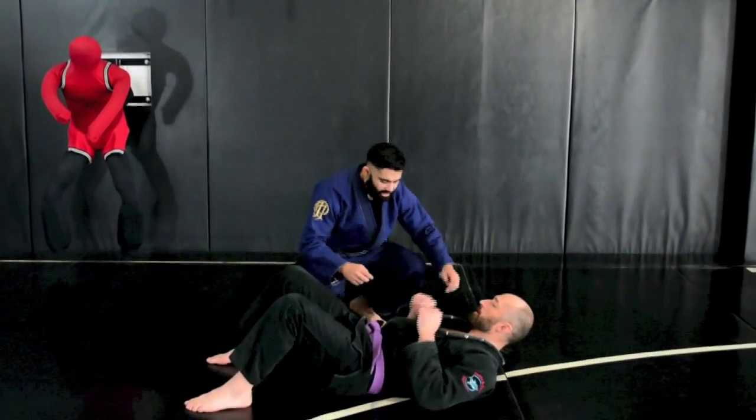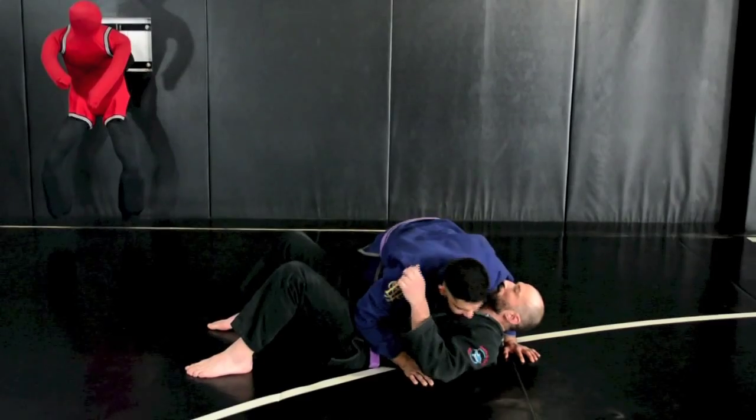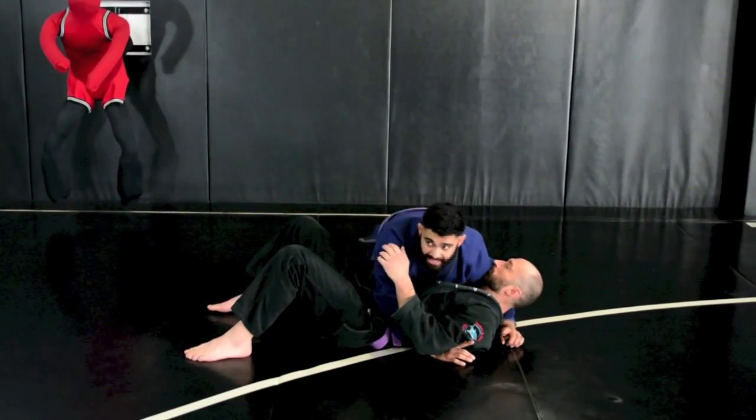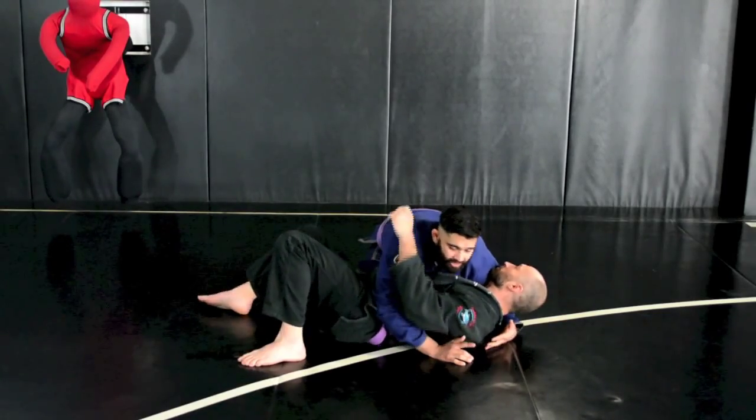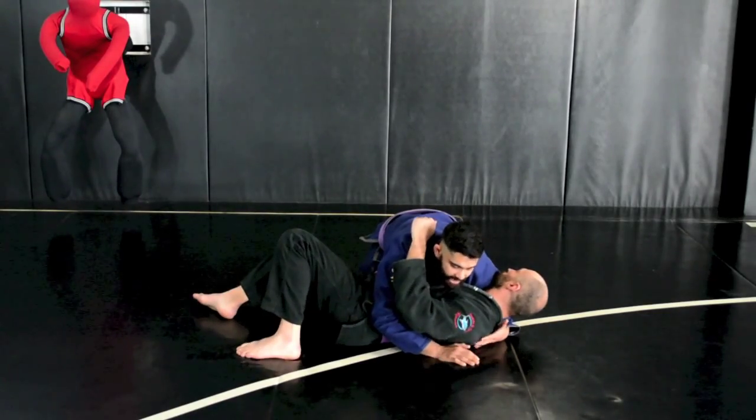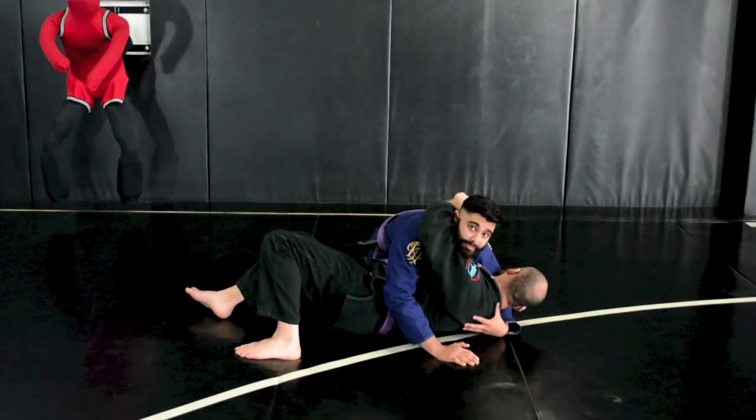I've passed the guard, and a lot of times this really works when I've got bigger, stronger guys on the bottom who are able to kind of get up on their side, because he wants to turn into me to make his escape.